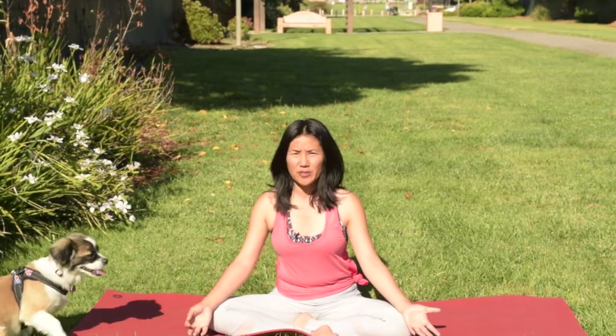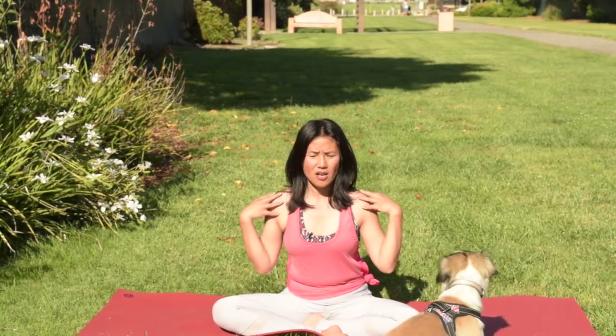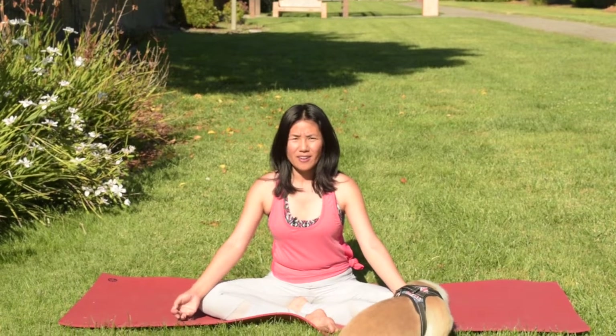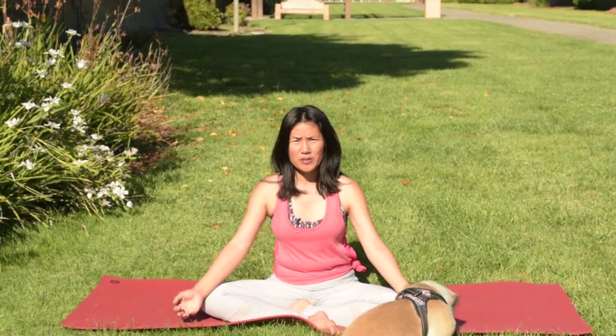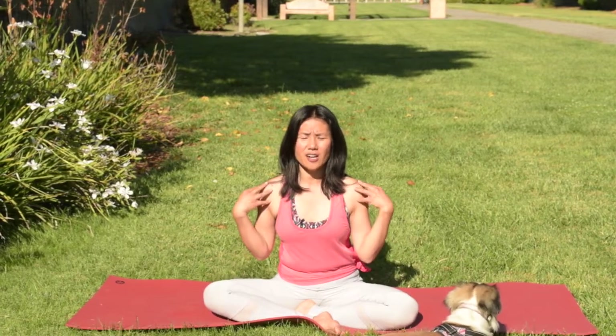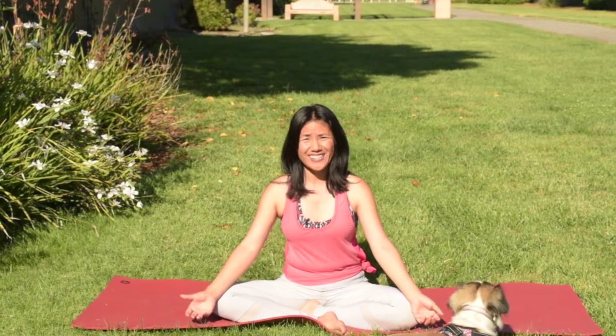Hi, welcome to today's video. Today's flow is to help you find a little ease at opening around your collarbone area, your chest area, or maybe loosening up your tight shoulders. By loosening up and creating more space right here, you can breathe in more air, feel relaxed and happy, and prevent shoulder injuries. When you create more space here you just have better shoulder health. Let's get started.